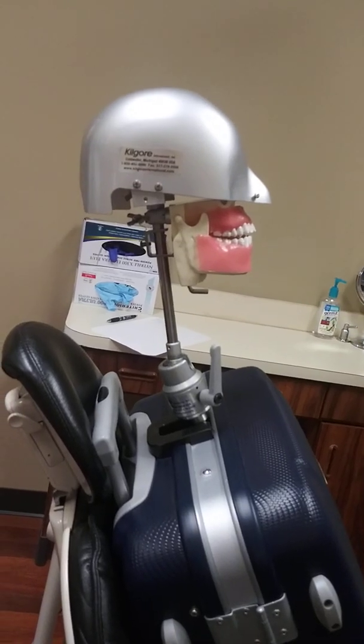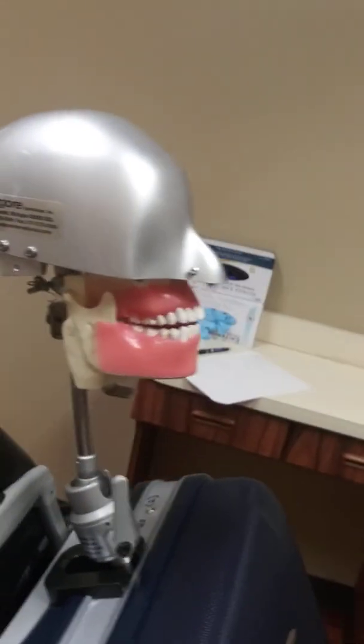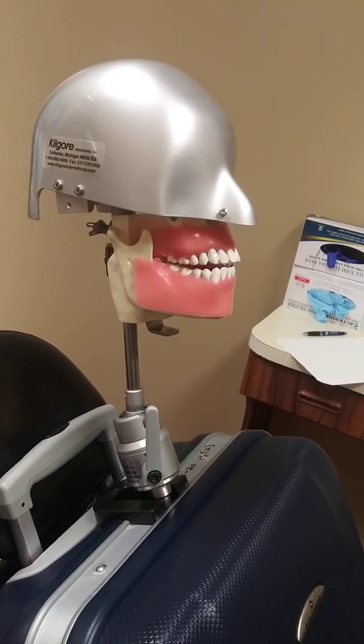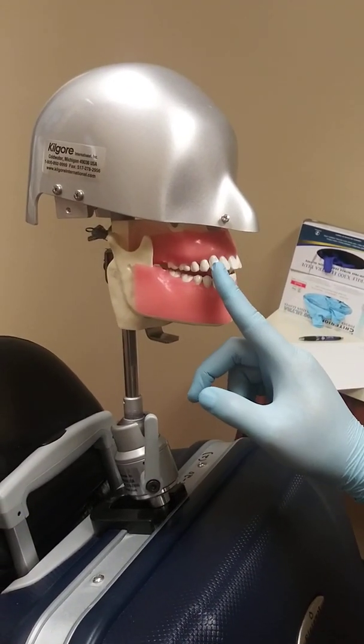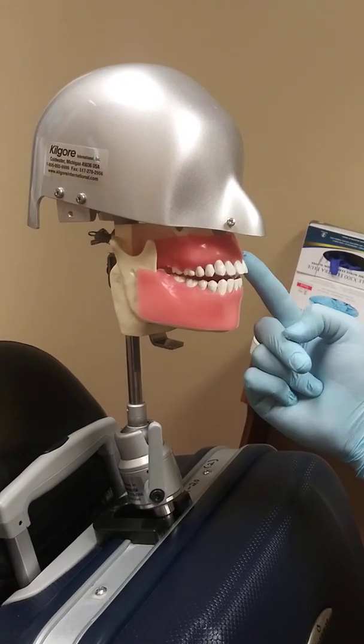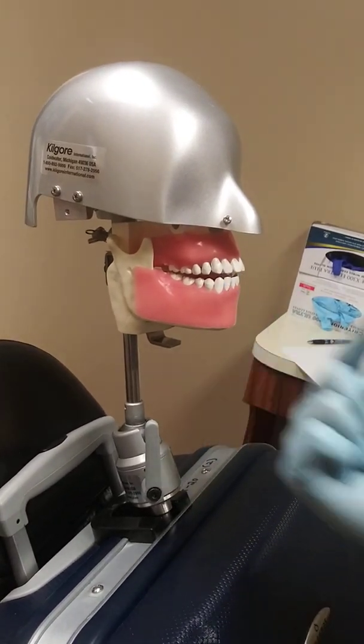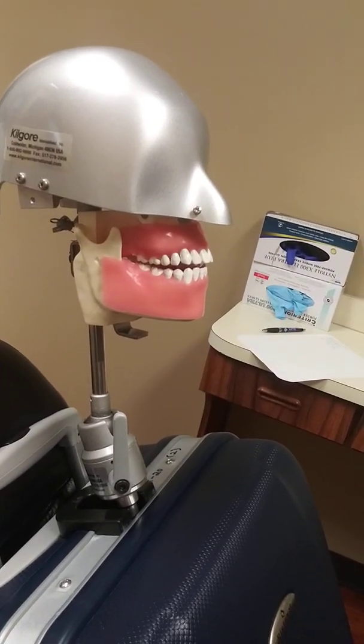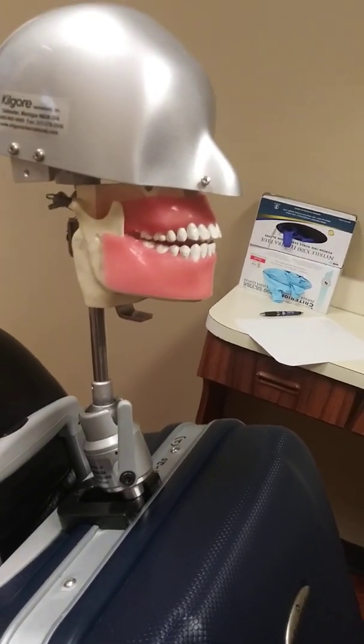What we want to do is distinguish where we're going to be taking this x-ray. If you remember, this is blue, which means it's for an anterior PA — which means we will be taking an x-ray either from this cuspid to this cuspid, or the lower cuspid to the other cuspid. We will not be taking any x-rays on the posterior teeth; that's for the yellow. We are using the blue.